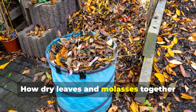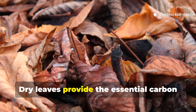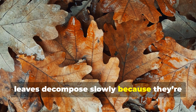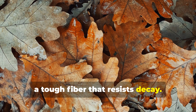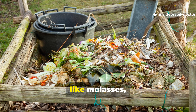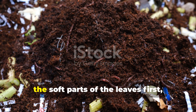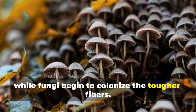Dry leaves provide the essential carbon that grass clippings lack. On their own, leaves decompose slowly because they're high in lignin, a tough fibre that resists decay. But when combined with nitrogen-rich grass and a sugar source like molasses, something remarkable happens. The sugars activate bacteria that feed on the soft parts of the leaves first, while fungi begin to colonise the tougher fibres.